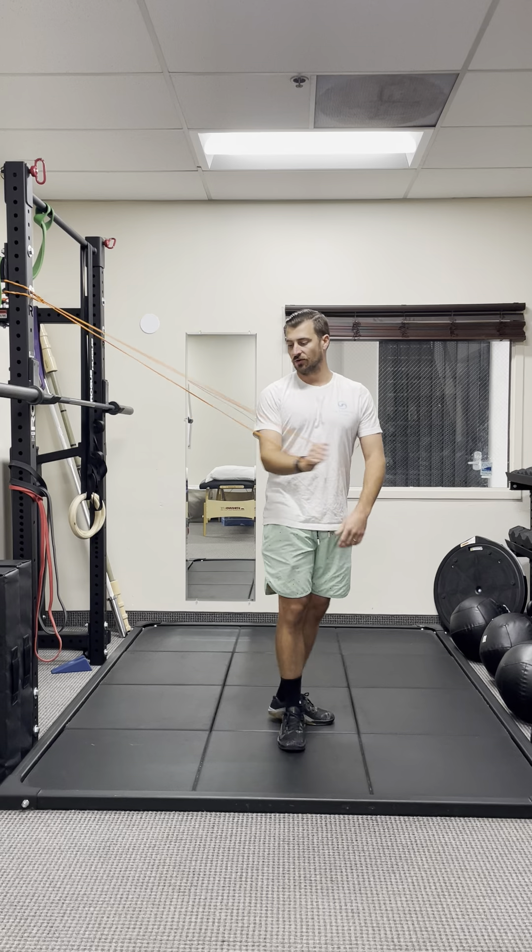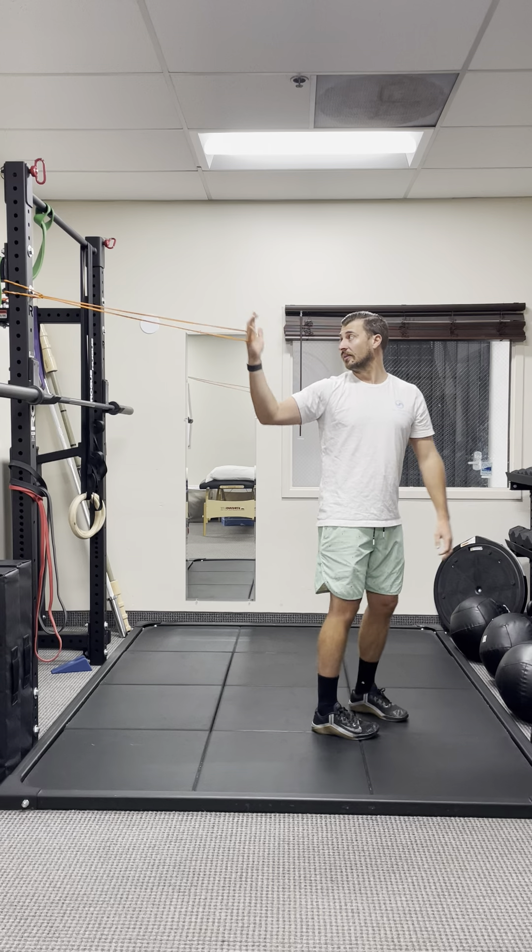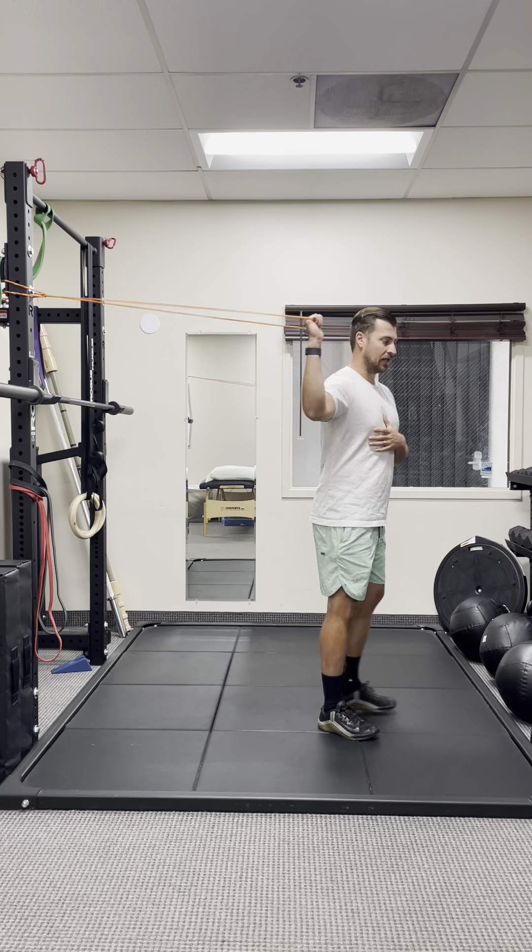One of my favorite ways to do this is to grab a little white band like this. You're going to stand fully away from the band, and the band's going to be coming down at an angle this way.